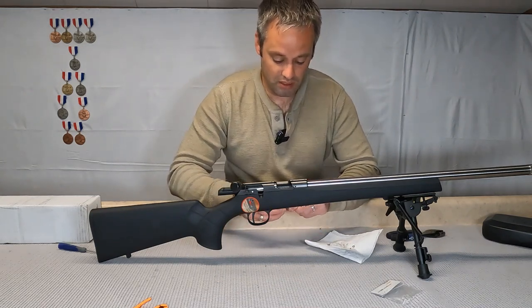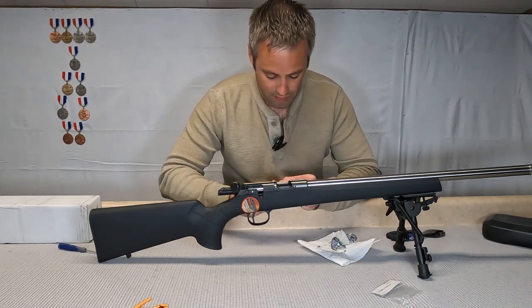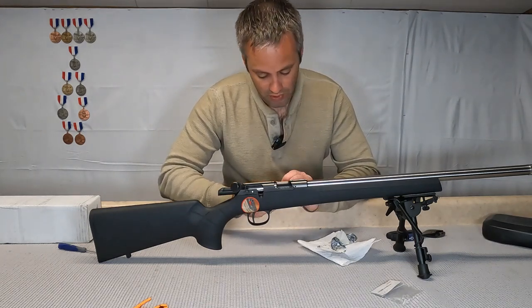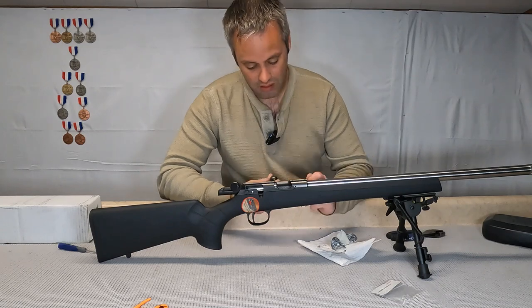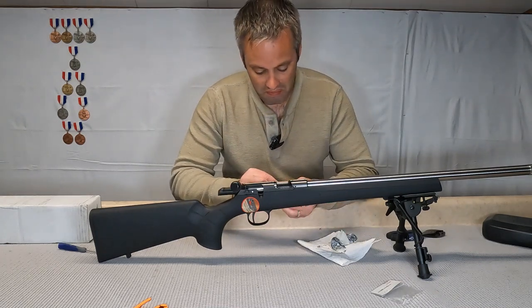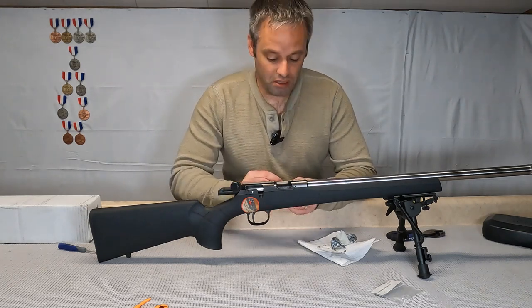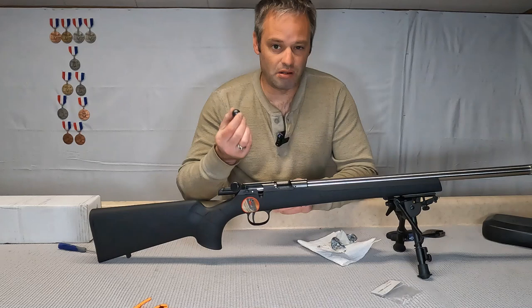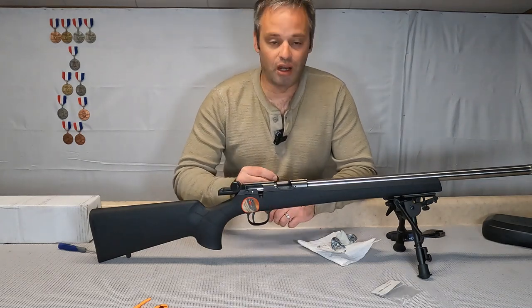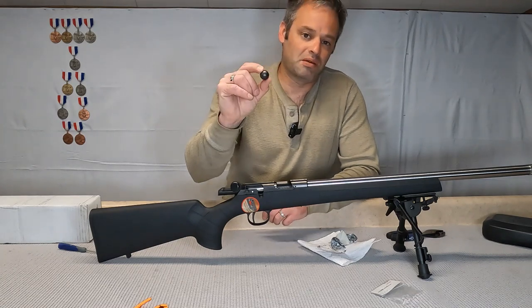We're gonna untape this real quick. Not bad — bolt knob is still intact, just a couple little marks in it, but not bad. You can take a little sandpaper to it and clean it right up. Like I said, a couple layers of duct tape, no problem — comes right off, as long as you have enough duct tape wrapped around it.